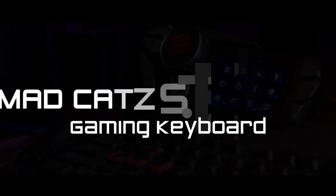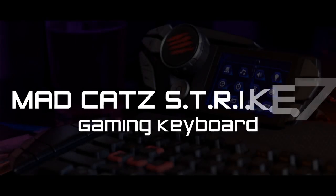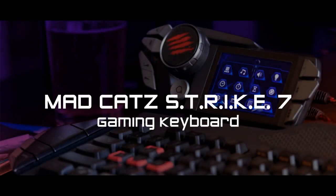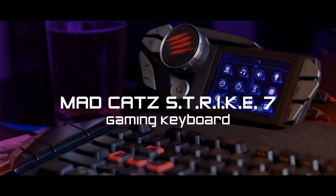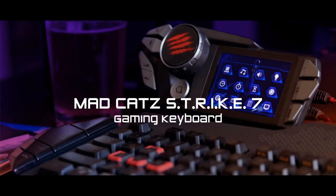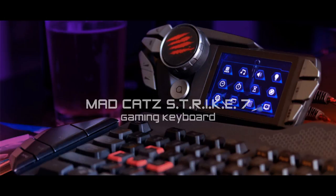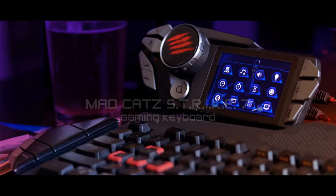Hey everybody, SteamRiceBun here on behalf of Task Force Gamer. Today it's all about the Mad Cat Strike 7 Gaming Keyboard for the PC. Of course, nobody plays games on the Mac — that's for serious people.